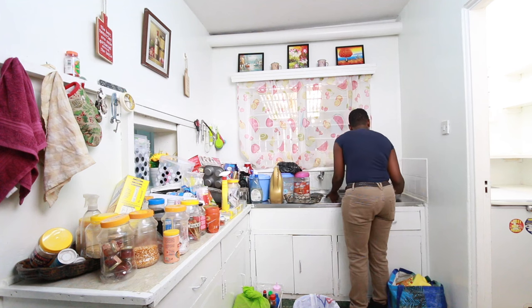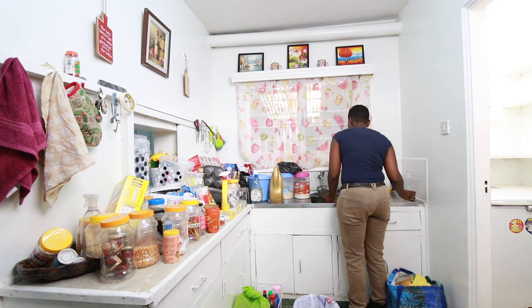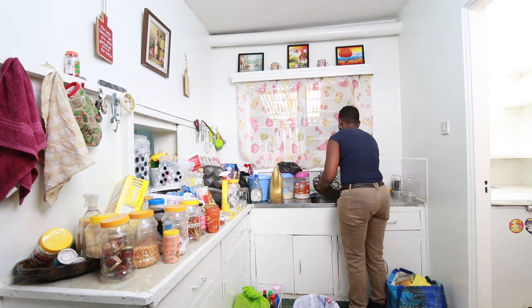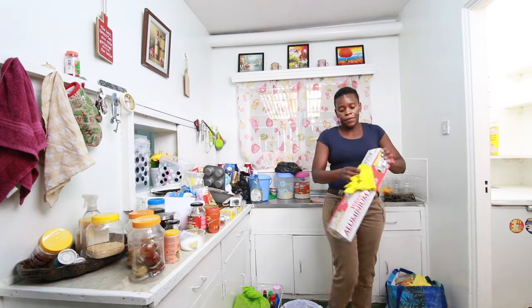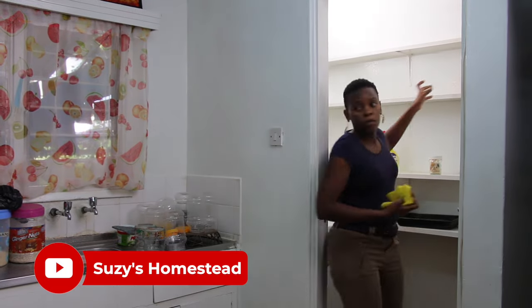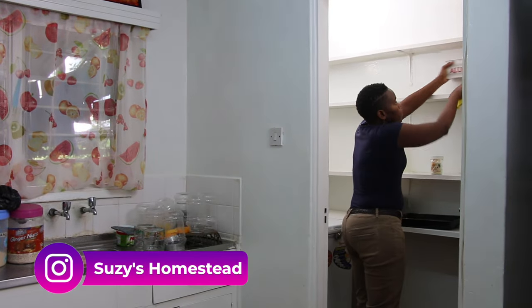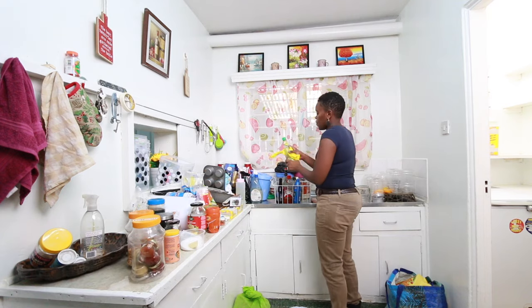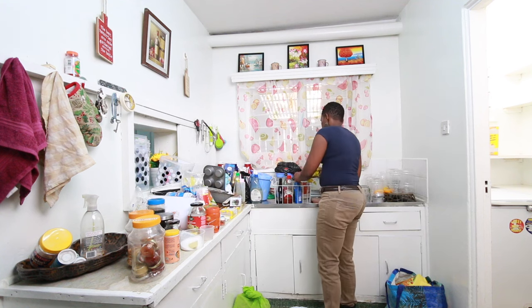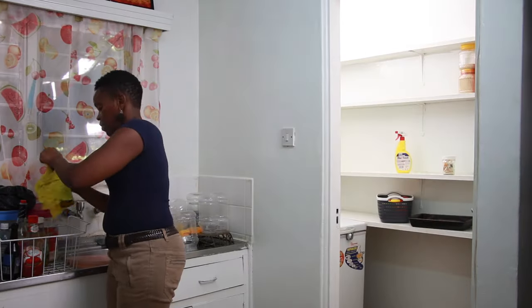The FlyLady system is really great and I will always remind my viewers of that because it helps you take control of your home in an easy way — you don't have to clean your whole house for three days straight, you just clean bit by bit and your house keeps getting cleaner. I did a kitchen makeover about two months ago and my pantry was still looking messy, and I was okay with that because FlyLady encourages doing a bit at a time, which gives me the freedom to clean up bit by bit.